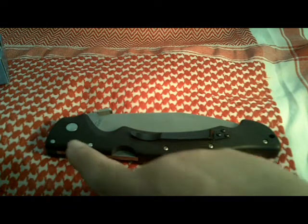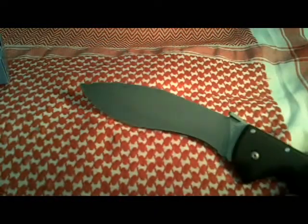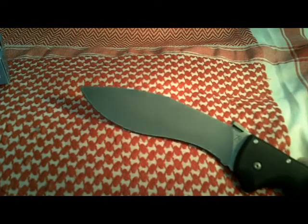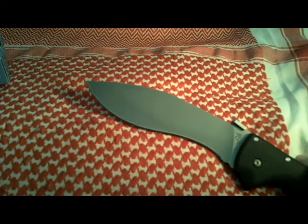The handle itself is 8 inches in length. When this thing is opened up, it is 14 inches overall length. The blade, like I said, was inspired by the Kukri, which has great chopping potential. It is constructed of Japanese AUS-8A stainless steel. It is 6 inches in length and 4.8 millimeters in thickness.